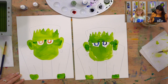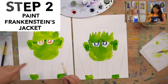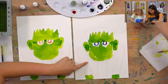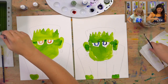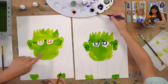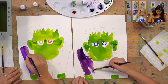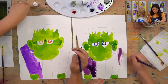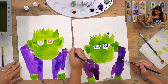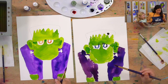Next step is we're going to paint Frankenstein's monster's jacket. What color do you want? Luna says purple — great color choice! Use your big brush since this is a big area, dip it in purple, and paint the outside of his jacket all the way around.